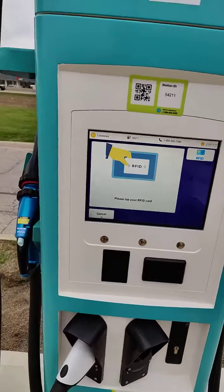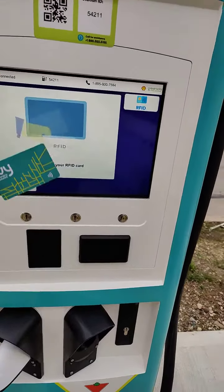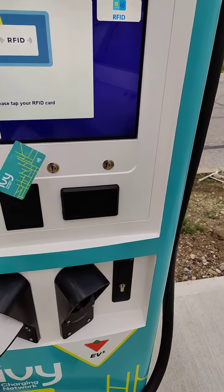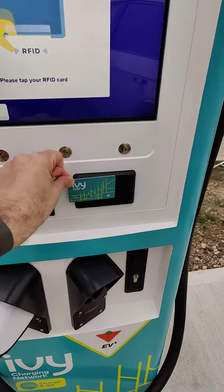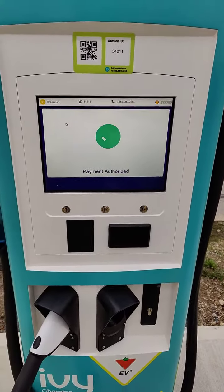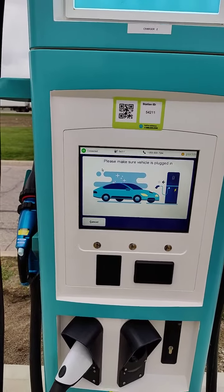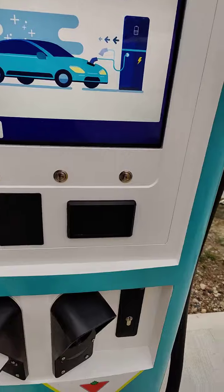It wants me to tap my RFID card, which I actually did bring. It's probably this one. Yeah, it was that one. Authorization confirmed. Now it wants me to plug in the vehicle, so let's do that.